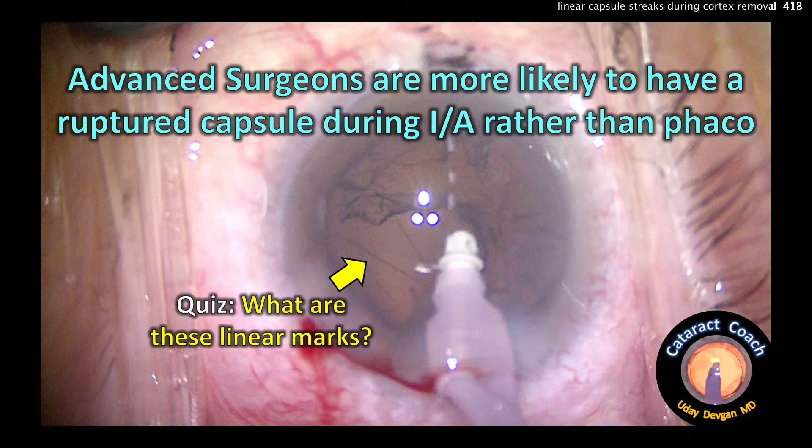CataractCoach.com. Advanced surgeons are more likely to have a ruptured capsule during IA rather than phaco.